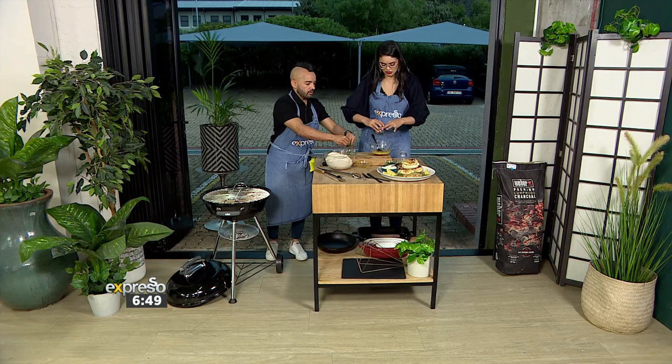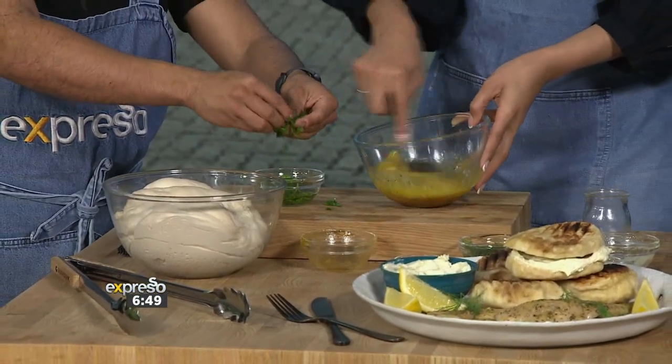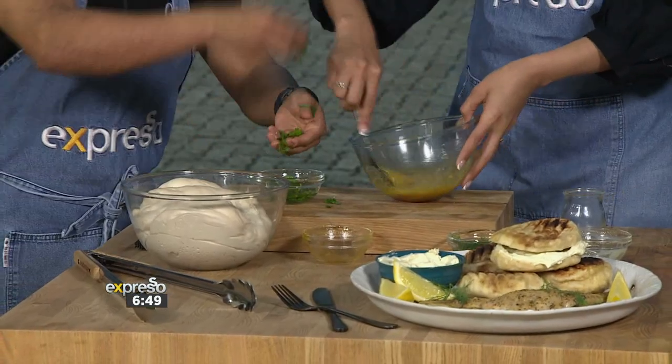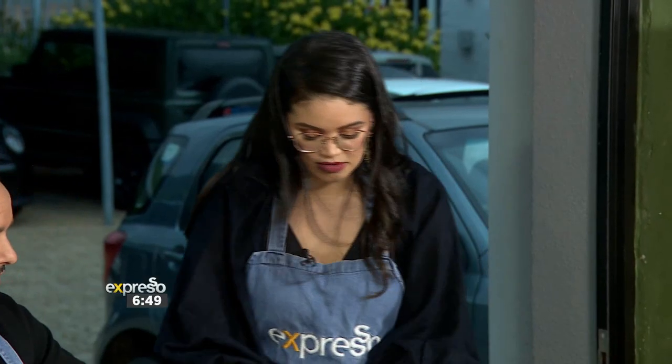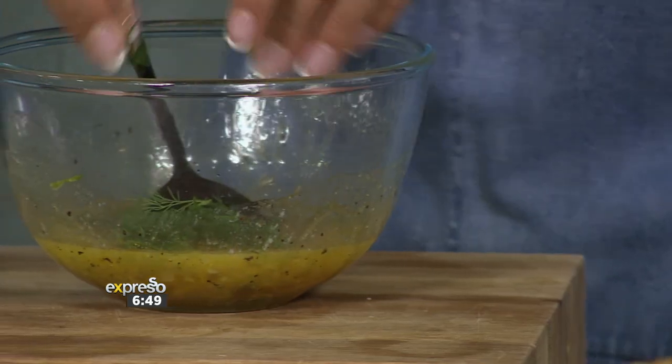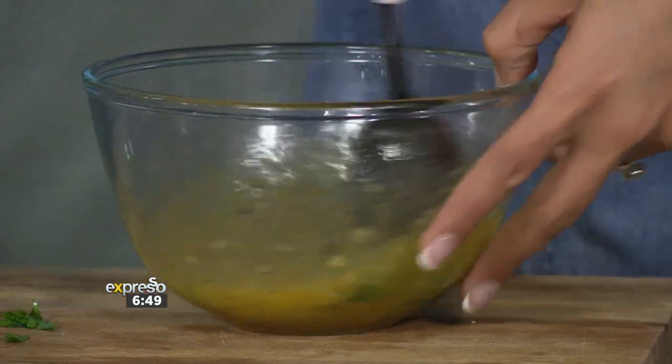We've mixed the salt in there and I've got a lot of pepper — I like a lot of pepper. You want to season this properly. Add some of the dill in there, and that'll be the decoration afterwards. This is the marinade that we're going to gently brush onto our snook.